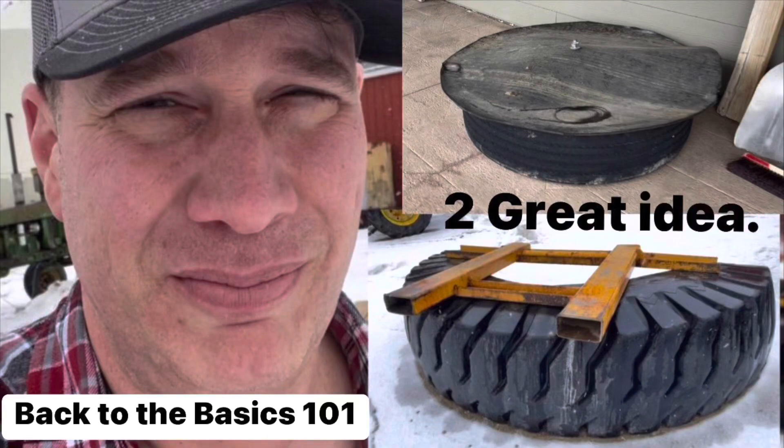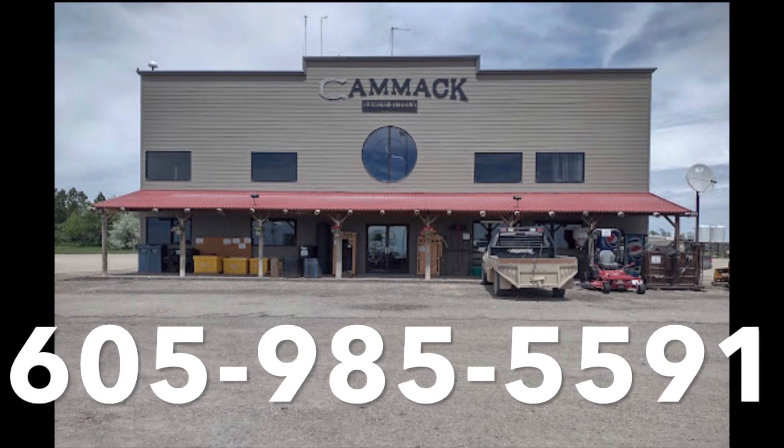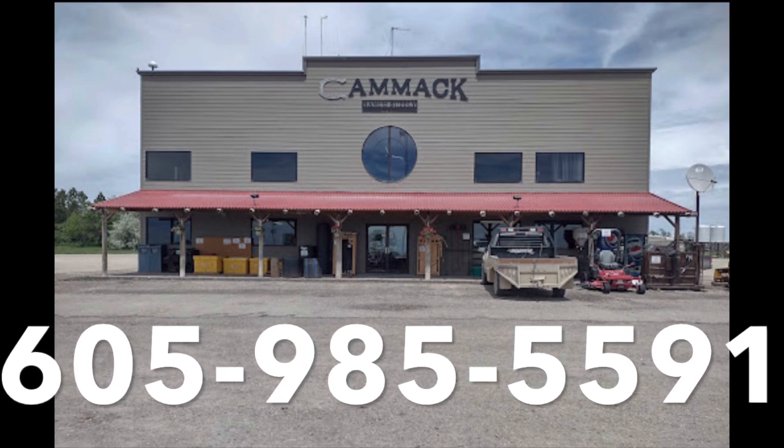Howdy folks, Luke Simons with you — back to the Basics 101. Today I'm going to show you two really neat products that you are going to be able to make at home and save some big money. We're in South Dakota at one of my favorite cowboy stores. It's called Cammack.